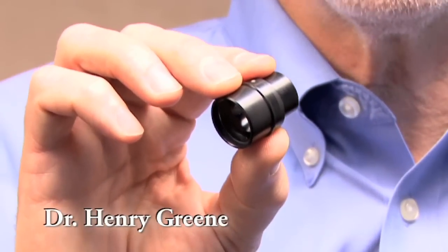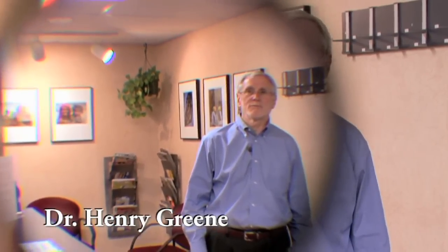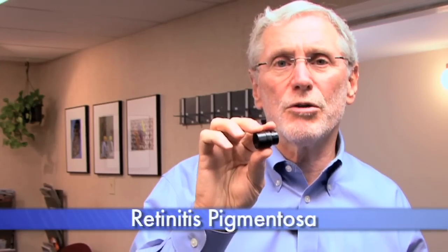The Ocutec Image Minifier is a reverse telescope that makes the image half as large as normal. As a result, it will help individuals with retinitis pigmentosa or other visual disorders that cause a constricted visual field.